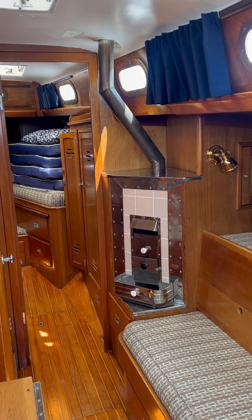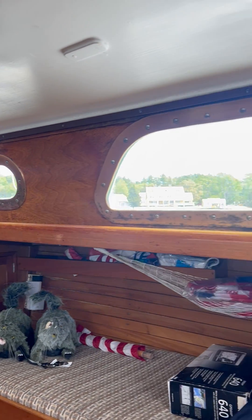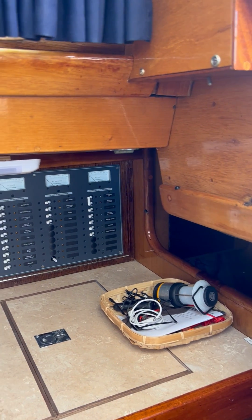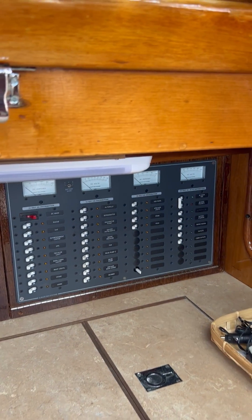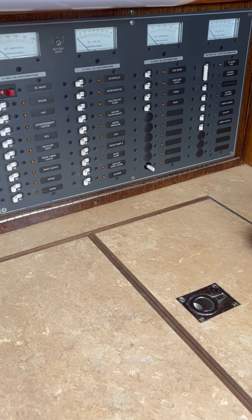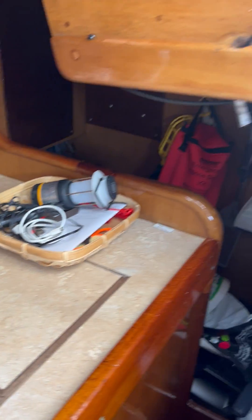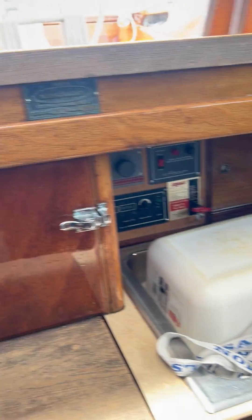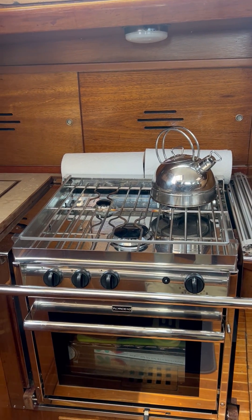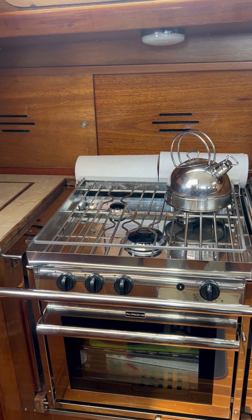There's a wood burning stove to extend the season. New curtains here. This is a new electrical panel that these owners had installed, and there's a very big refrigeration unit. Looking at the galley, that's a new Force 10 3-burner propane stove, and new tanks and all the tubing that these owners had installed.